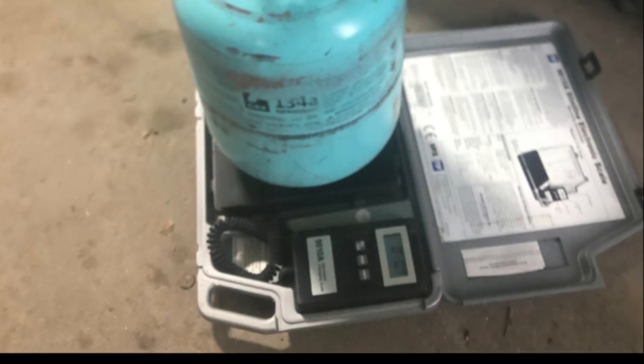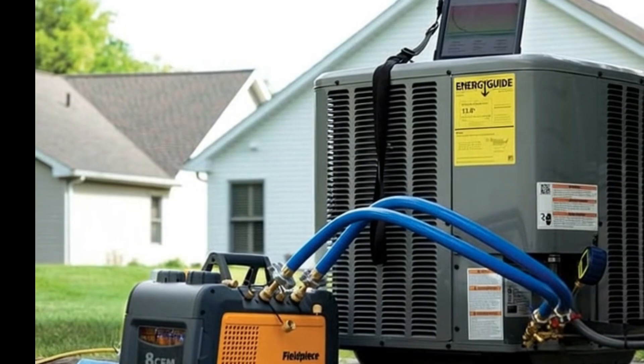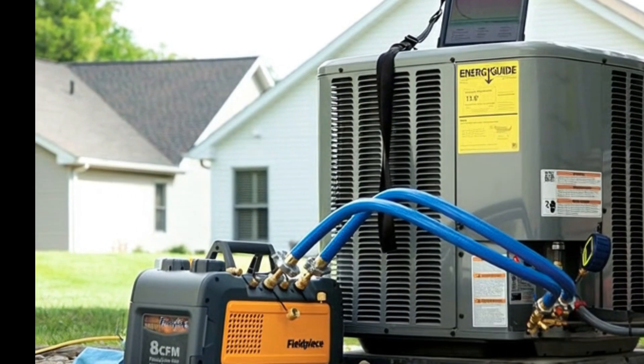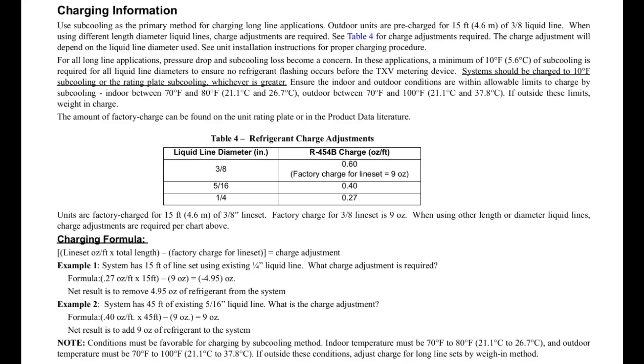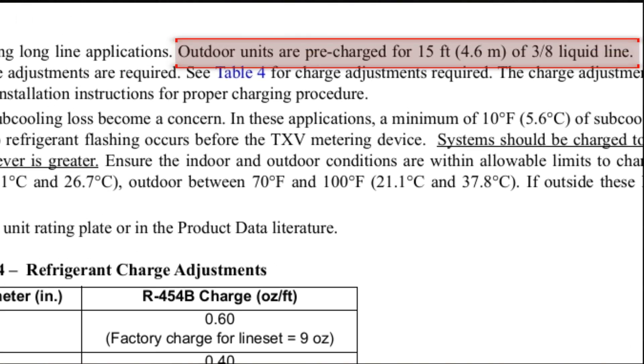The best way to do it now is just with the same weigh-in method you would use any other time of year. After you pull down a vacuum on the system and before you open the service ports, check the manual for the condensing unit to see how many feet of line set that factory charge is capable of handling. In this case it's 15 feet.